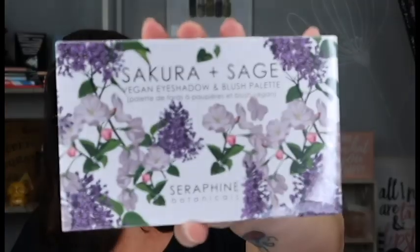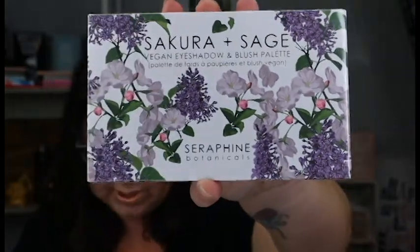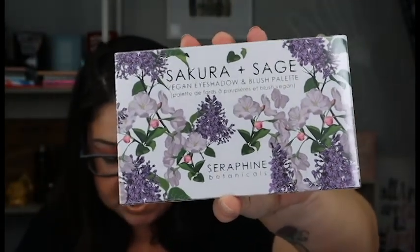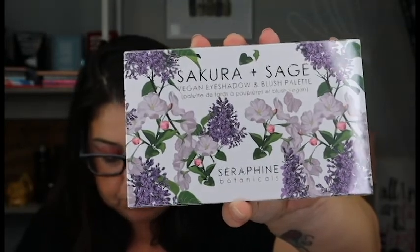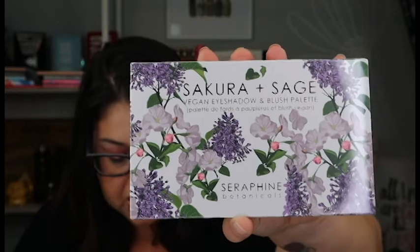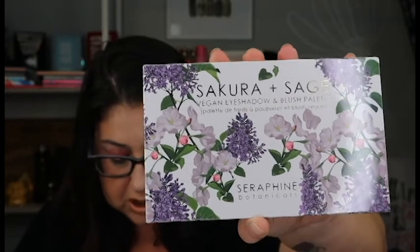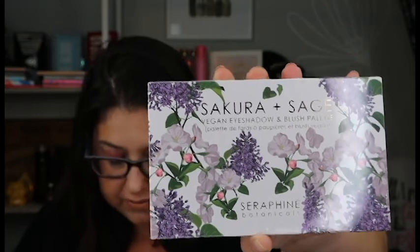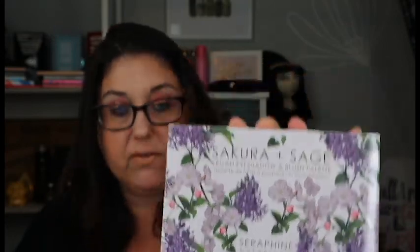So the next thing I'm sampling out is a palette by Sucura in Sage. Oh, that's really pretty! This is a blend of botanical oils like Evening Primrose and Sage. These powders have a silky blendable feel that won't crease or kick. Not only do these natural shades look gorgeous on the skin, they're actually good for it. And this MSRPs for $42.